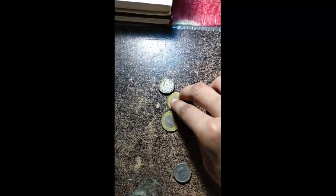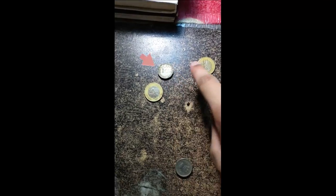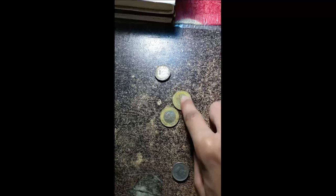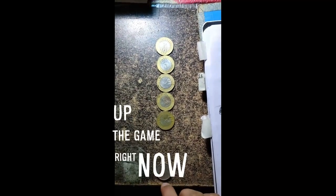If I put them at some angle, obviously weird things will happen. This one does not move since the momentum is transferred to this one — watch again. See, it barely moves. It's really fun, isn't it? Let me up the game right now — are you ready?